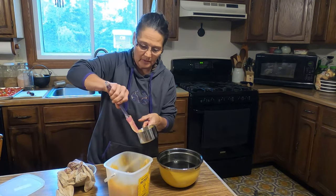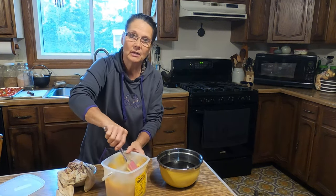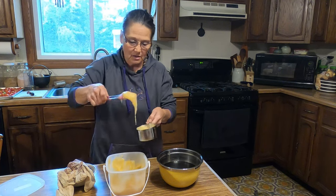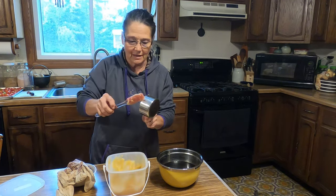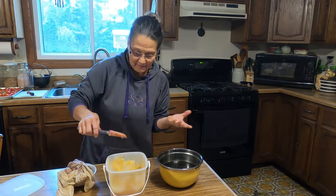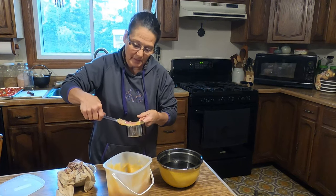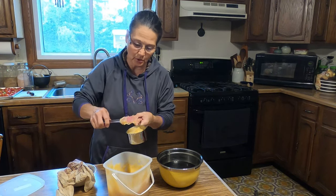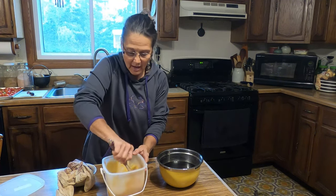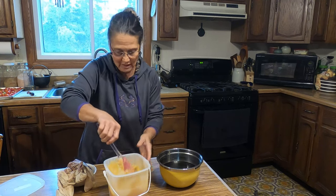Another note about honey: you do not want to give honey to children one year old or younger. As far as dosage of the elderberry syrup, you don't want too much of a good thing, so I take this when I feel the onset of cold sniffles coming on, not as a preventative medicine. The recommended dosage for an adult is one teaspoon four times a day, and for children, one teaspoon two times a day.